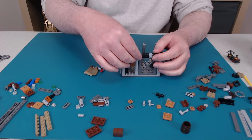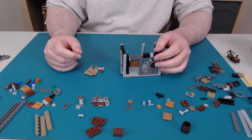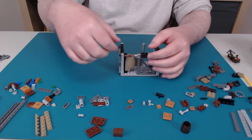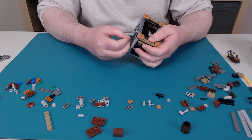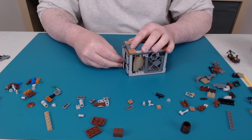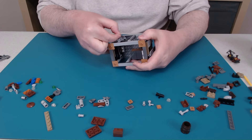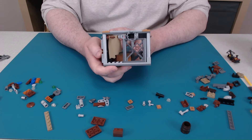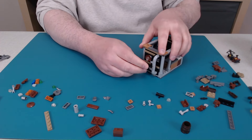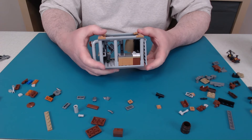This column shouldn't be here — it should be over here. This sticker says keep out — I'm going to make sure I get this on the right way. Sticker's on the side here. Well, that's the main building. I definitely think it's just Lucy's Quarters. I don't know why I thought it was a restaurant.